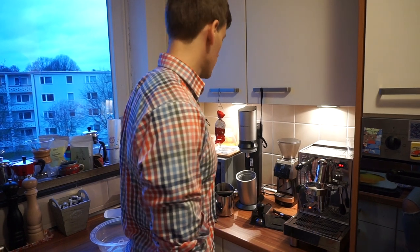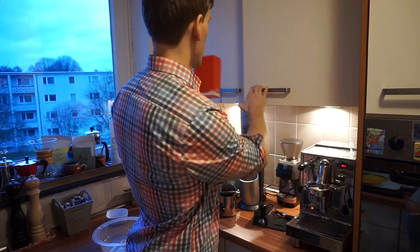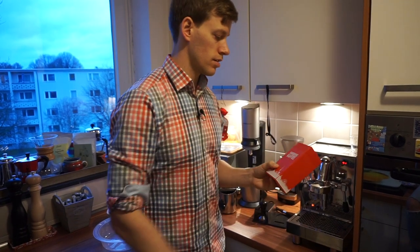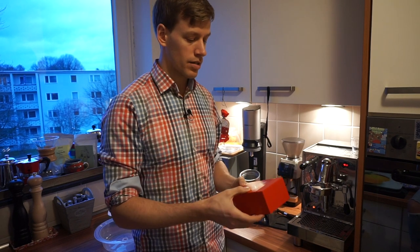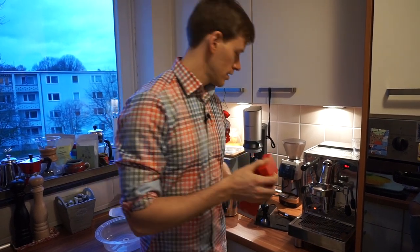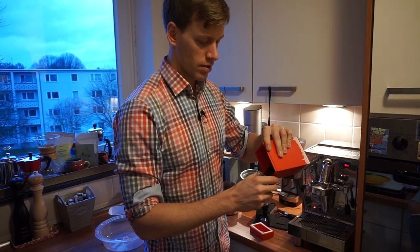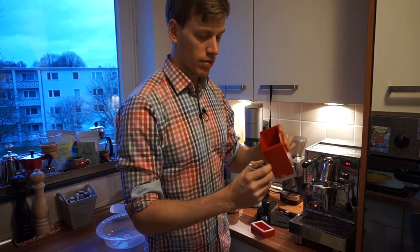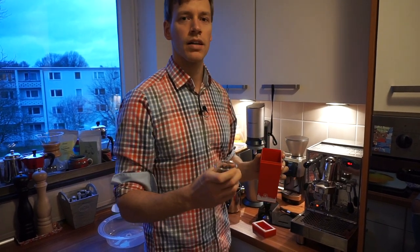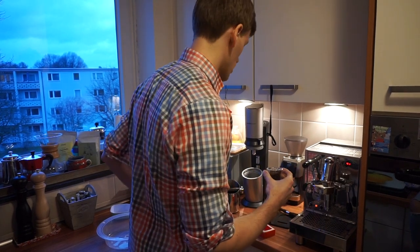First of all, we start with the beans. Luckily we have a coffee shop very close by and we always buy the beans there — they are very oily and fresh. I usually measure the amount of beans like that. You could use a scale to be more precise, but this is usually a good amount for both of us.